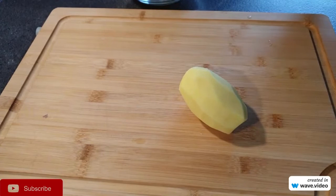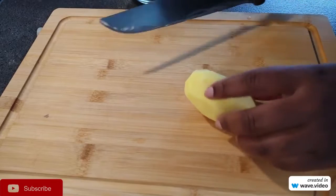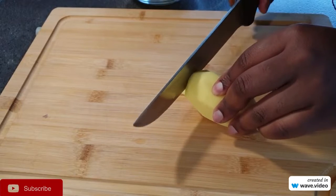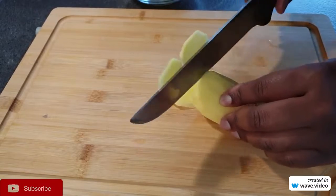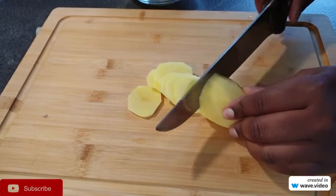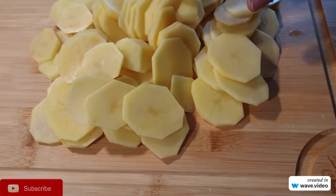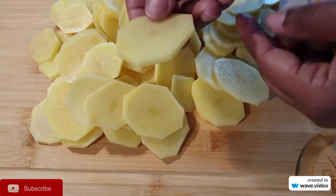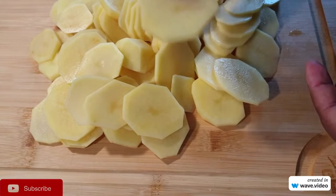So I will start off by chopping the potatoes into very thin slices. You do not want them to be too thick or too thin, so that they cook really really well. I've already chopped my potatoes and this is the size that you want — not too thick — and this way you'll be very sure that your potatoes will cook well on the inside.